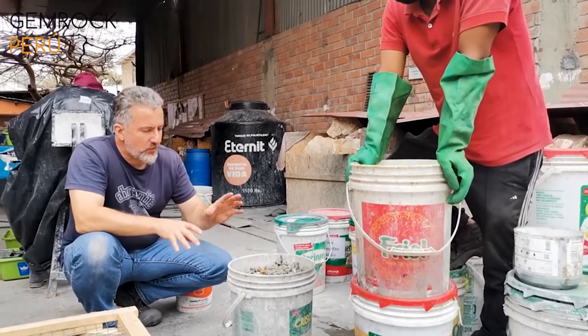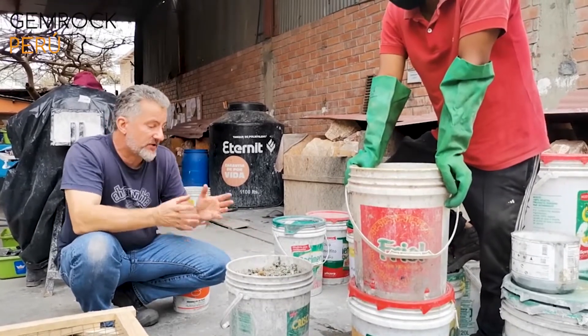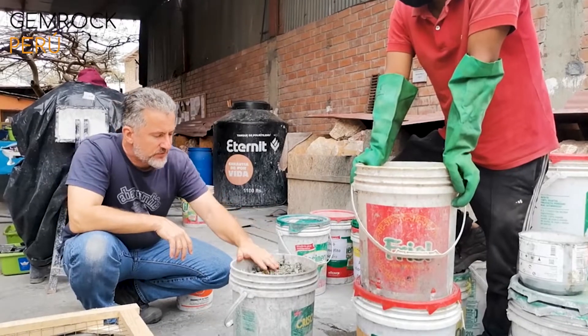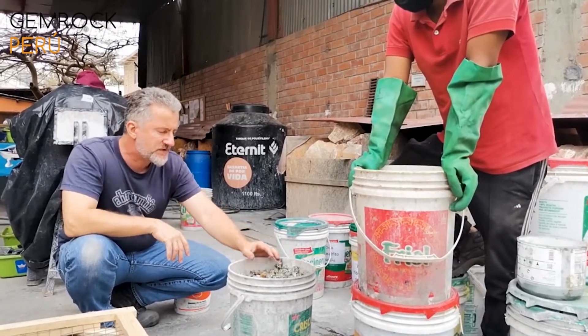We have a bunch of crystals organized by size because our client is very specific on the size of the clusters. Now all this dirty pyrite has to be cleaned.